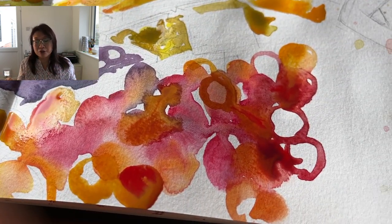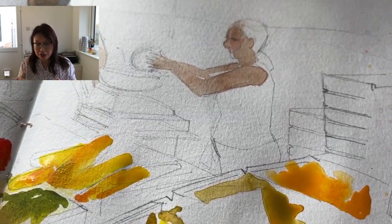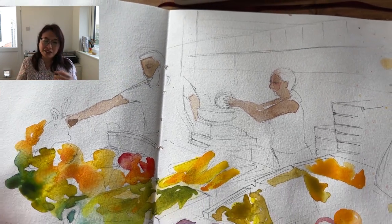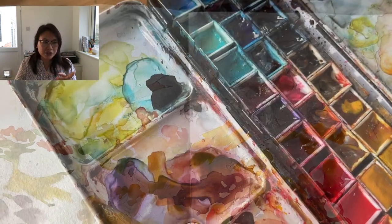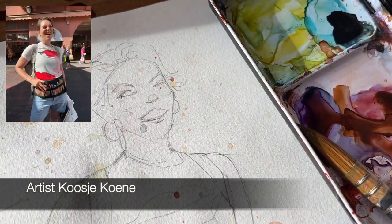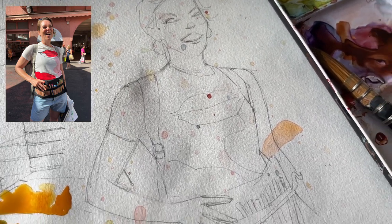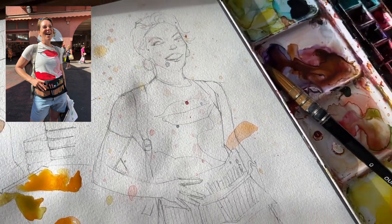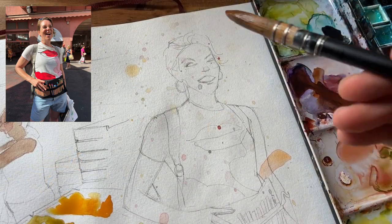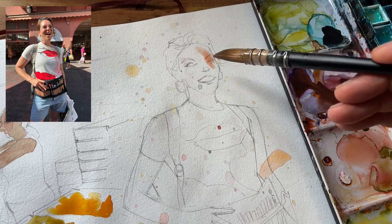It needs to be dried before I add the watercolour pencil, so it requires patience but it's totally worth it. I also want to show you — I had this image of Kosha but because I had my palette on that side of my sketchbook, all the flicks of watercolour were landing on her. But I thought it looked kind of sweet, it looked quite magical, so I just went with it — and that's the beauty of sketchbooks.